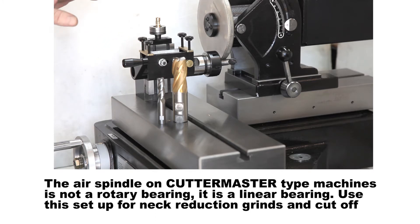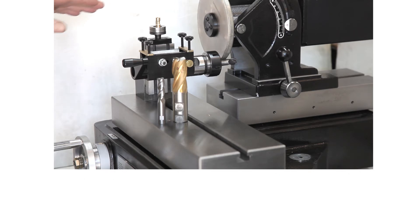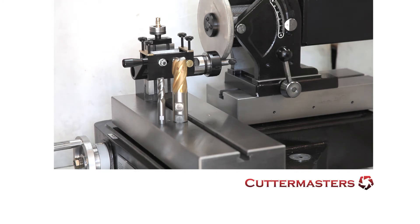We have a lot of people asking us for perfectly flat and in-shape Weldon flats, so we produced this device so you could accomplish that with your regular Cutter Master or your Journeyman.